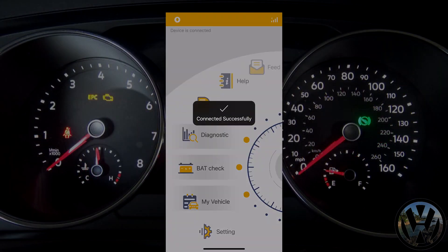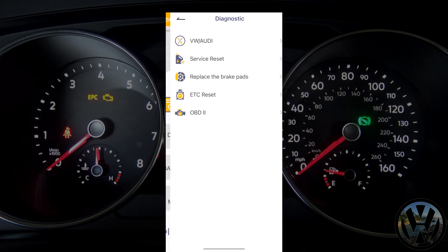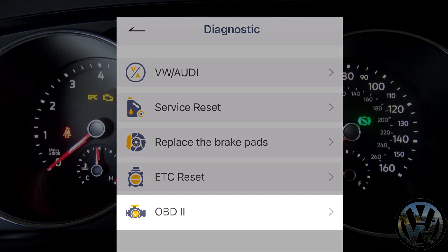Once you open up the app, the device will automatically connect to your phone. Here at the main menu, we have a bunch of options, but we're going to dive straight into the diagnostics. At this menu you have several options. I am using this on a Volkswagen, so I'd select the first option. All other vehicles, you would select OBD2.